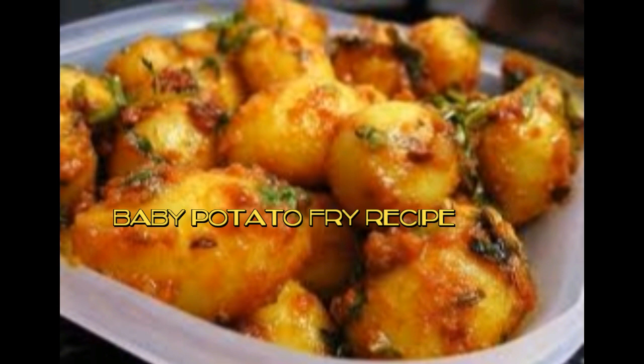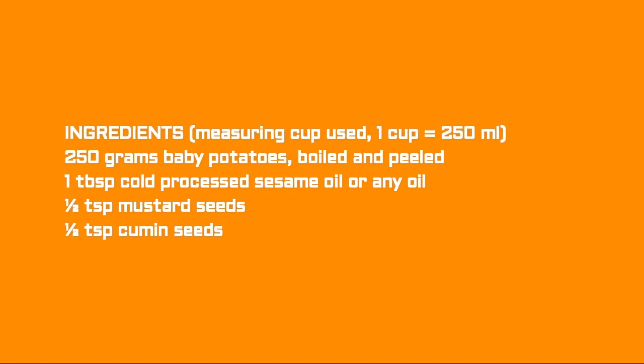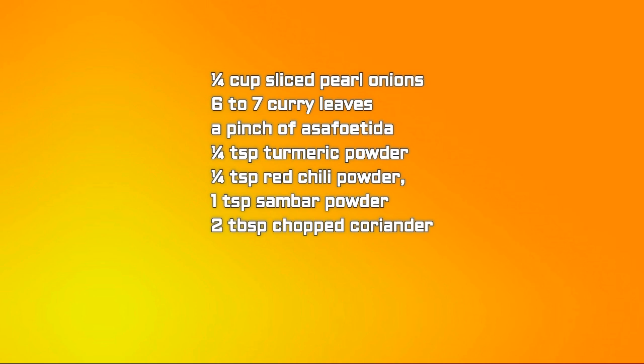Now we'll see the ingredients required: 250 grams baby potatoes, boiled and peeled; 1 tablespoon cold-pressed sesame oil or any oil; 1/2 tablespoon mustard seeds; 1 tablespoon cumin seeds; 1/4 cup sliced pearl onions; and 6 to 7 curry leaves.